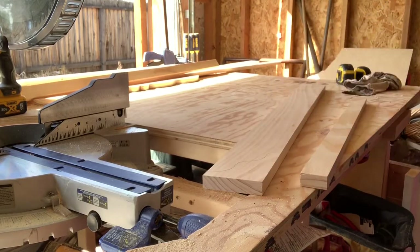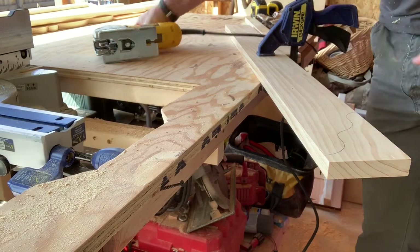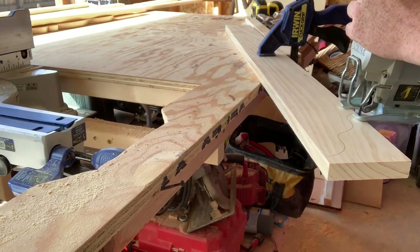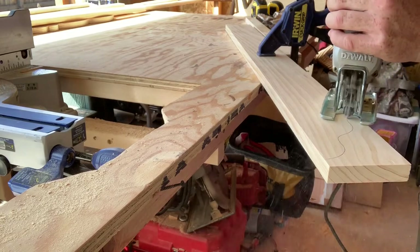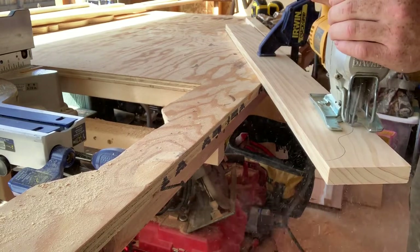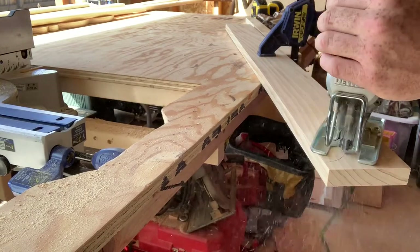For that portion of the 1x4, once I have it clamped on there, I'm going to go ahead and grab my jigsaw and just give it a nice cutout. Go nice and slow using my scroll blade here.